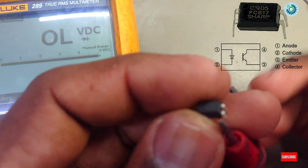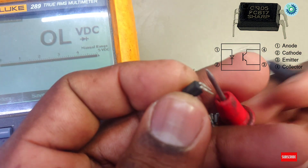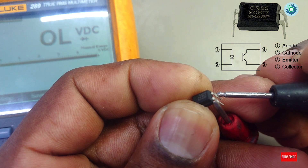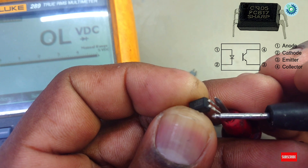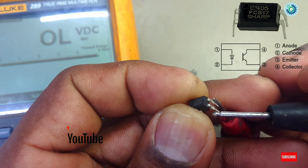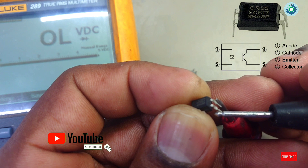Check the transistor side with the multimeter probes — no value. Change the multimeter probes — still no value. If there is no value in both directions, the optocoupler transistor side is good.